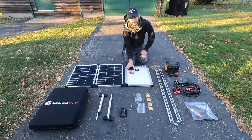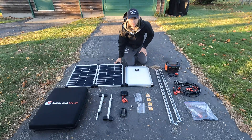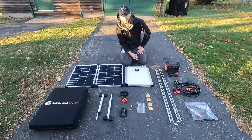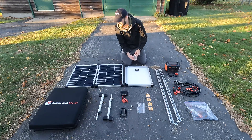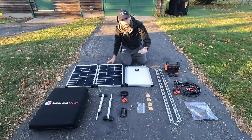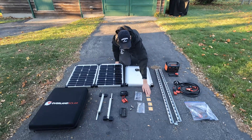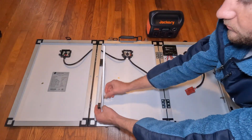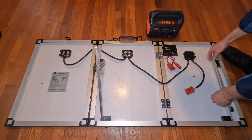Even the charge controller I took off — it was mounted with adhesive to the back — but I don't need it because the Jackery I use has a built-in charge controller. These were specific mounts. The previous use for this was on a boat; it was a little bulky and they didn't really get the full use out of it, so they gifted it to me — which is extremely nice, thank you Neil. So these are old mounts, hinges, and a carrying hook.